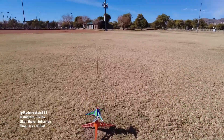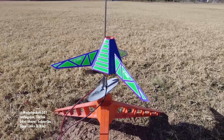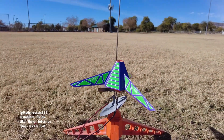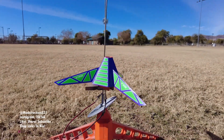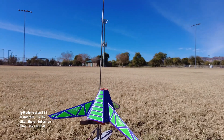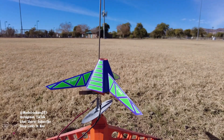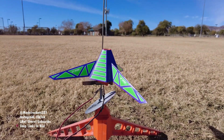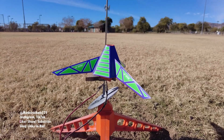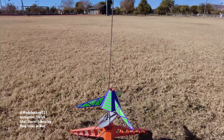All right, next up guys, we got the Hex-3 — the Estes Hex-3. This is one of the tri-fold kits; it's all paper pretty much. You just do your folds and get it built up real nice. It should be a good flight on this one. I have a mini engine in there — I just want to check it out on one of the mini engines. So it's an A10-3P or A10-PT, one of them — it doesn't have a zero on the end. So we'll see; hopefully all goes well.